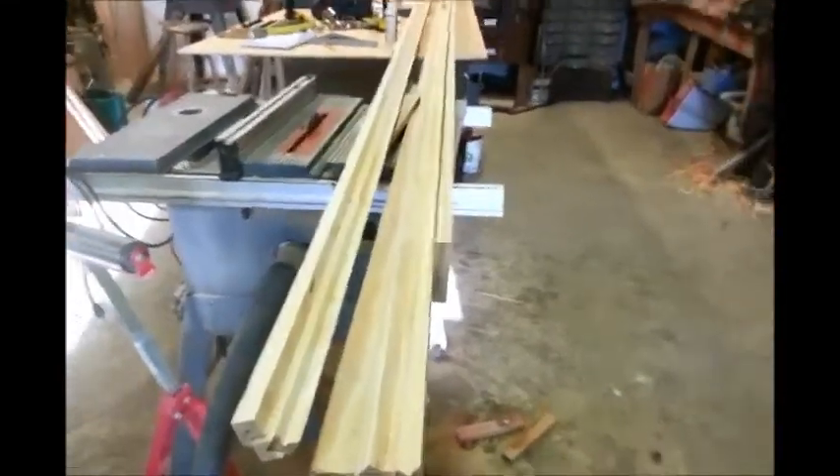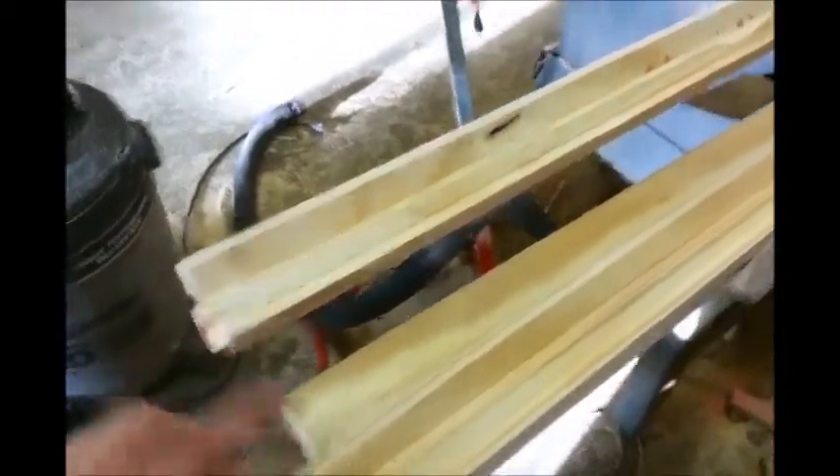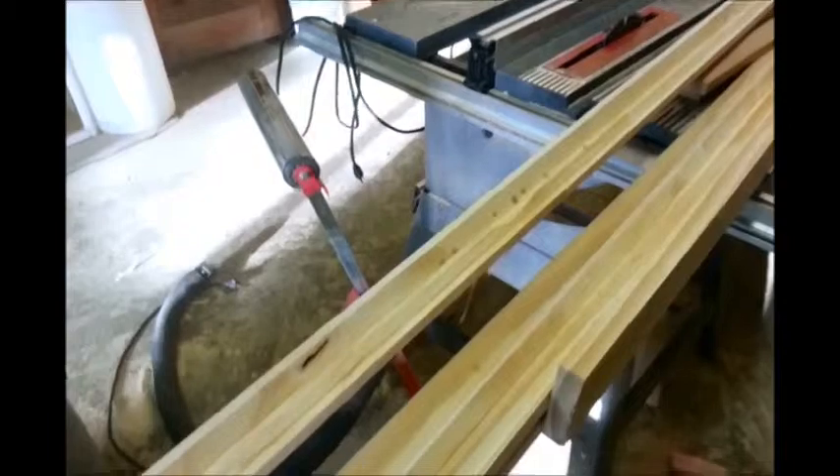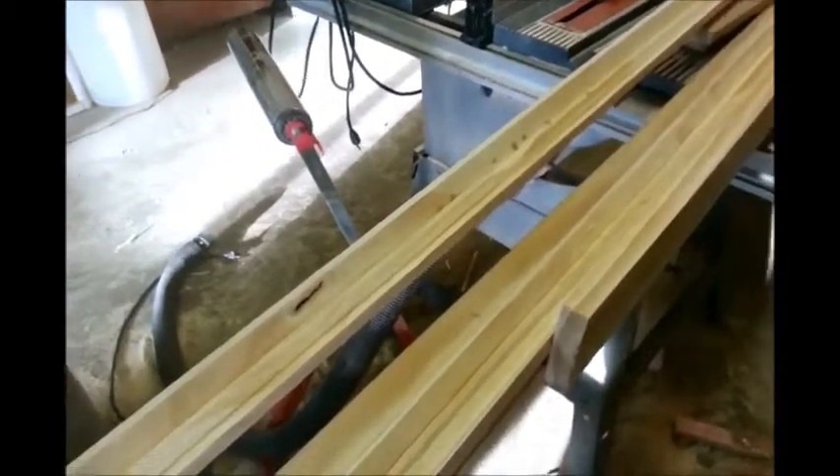I'm going to start gluing this up right now. We're going to paint our stiffeners with glue, paint this groove and this groove, flip it, and then run our clamps on it again.